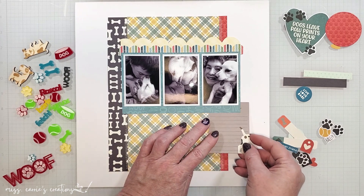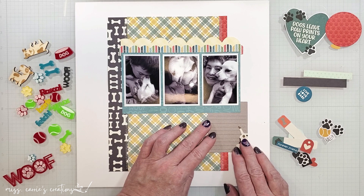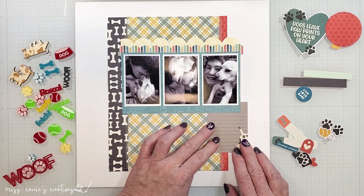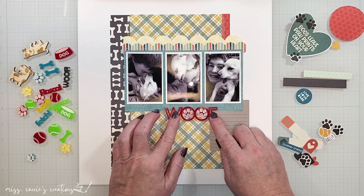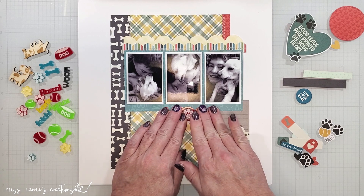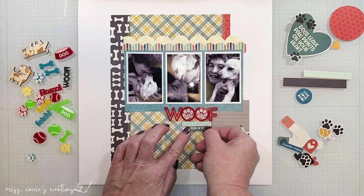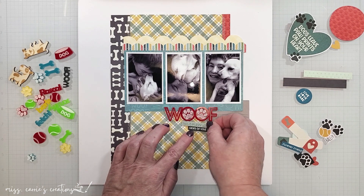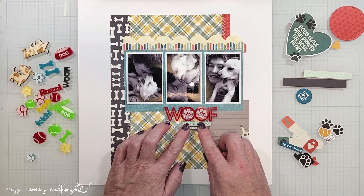On the right side of the page, I'm going to tuck a little journal card temporarily so that I can place the title down next to it. I have selected this cherry red title for my page to contrast with the teal around the photos. Below that title, I'm going to add two phrase stickers in two shades of blue — one says "this is puppy love" and the other says "licks of love."